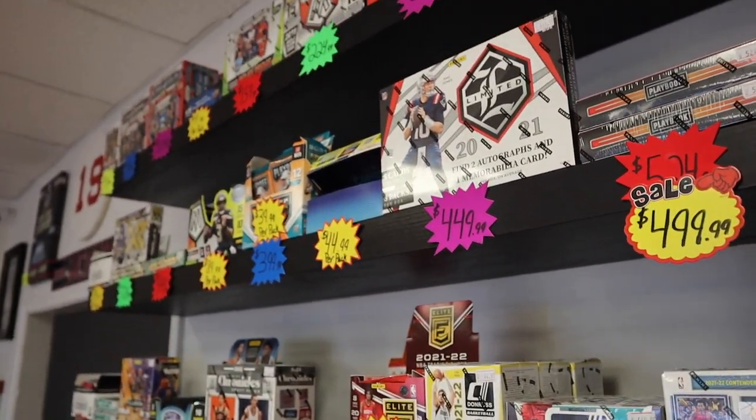There are a couple different avenues you could take with a $100 budget. One of them is you could just go all out and get yourself one giant hobby pack for close to $100. You could just swing for the fences. You may strike out, but if you do hit it, you're going to hit a pretty good one. That's just one option.